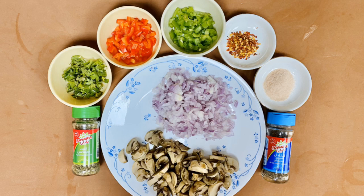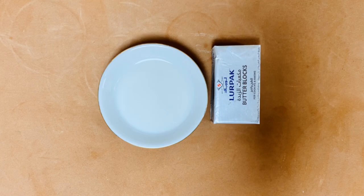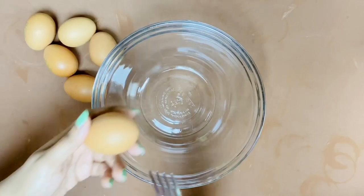Ingredients used for roasted vegetable egg frittata are: two medium-sized onions chopped, 150 grams of mushroom thinly sliced, red bell pepper or capsicum quarter cup chopped, green capsicum or bell pepper quarter cup chopped, red chili flakes one teaspoon, salt, Provençal herbs or Italian seasoning, black pepper, coriander leaves, six eggs, one tablespoon of milk, and one tablespoon of butter.